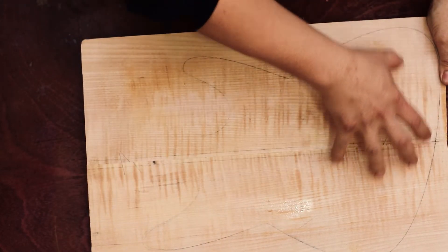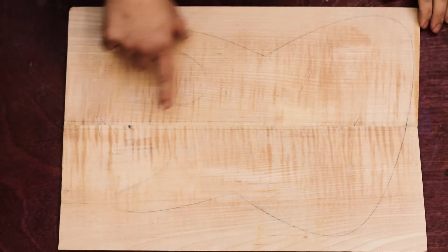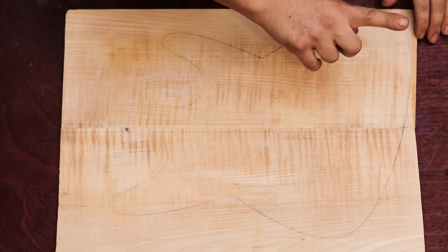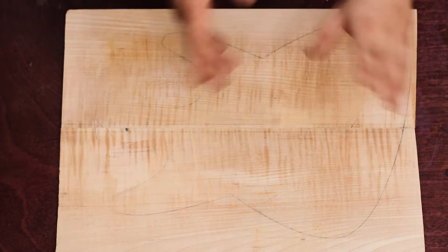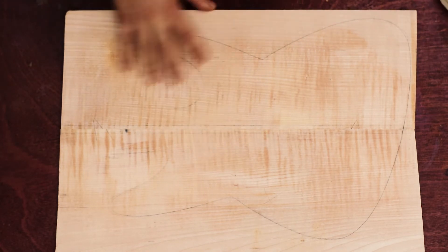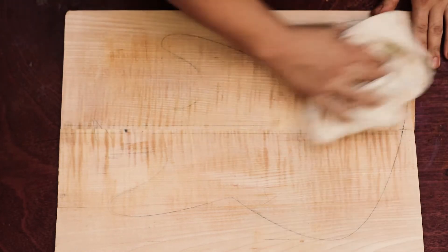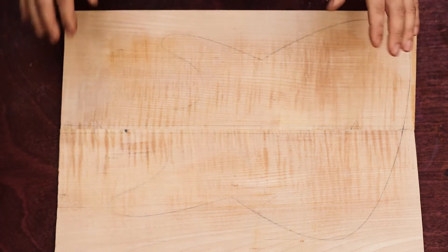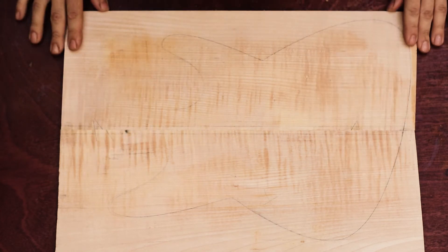If you want more information about bookmatching, I will have a video linked somewhere here. I have a really nice video about bookmatching the hard way — unplugged, without any power tools whatsoever — and some of you may find it a bit hilarious, to be honest. So now, how to prepare this maple top?